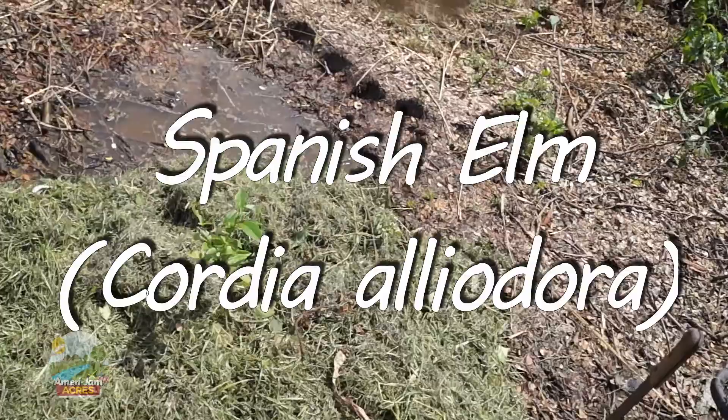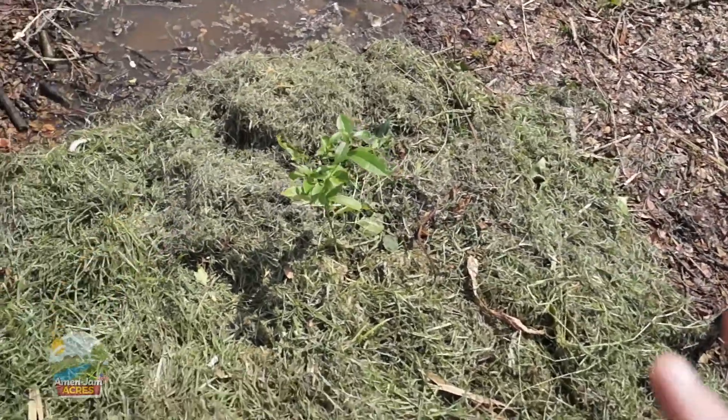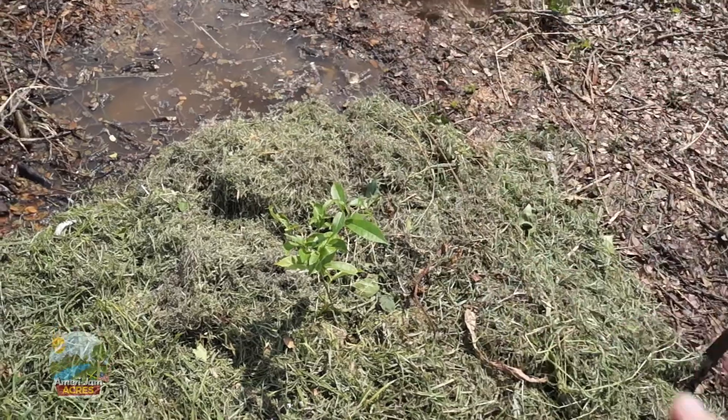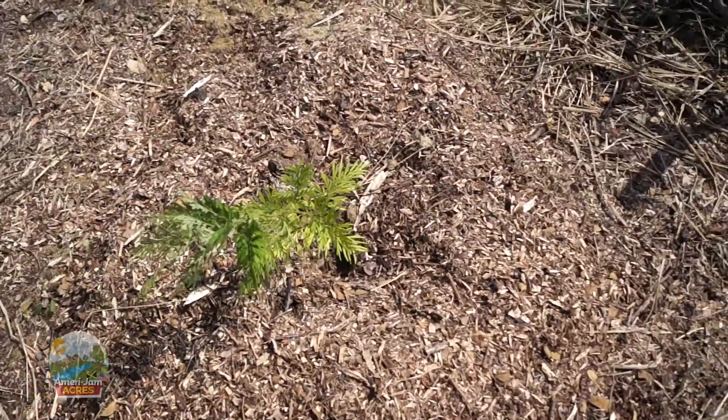Solomon's temple was built primarily out of cedar and cypress — if it's good enough for God, I think it'll be good enough for us. Alright, this is a Spanish elm, and what we've done is we've got a layer of cardboard underneath, we cover the cardboard with grass.